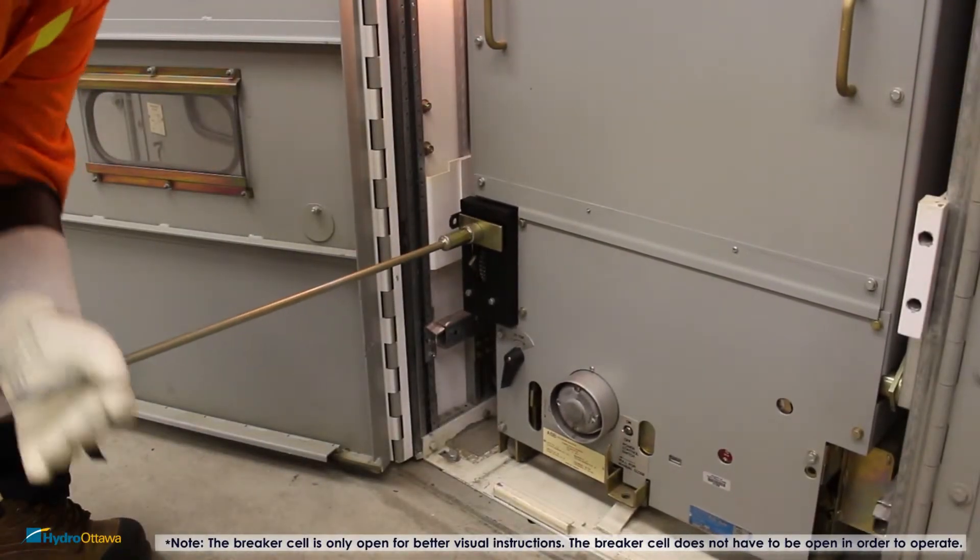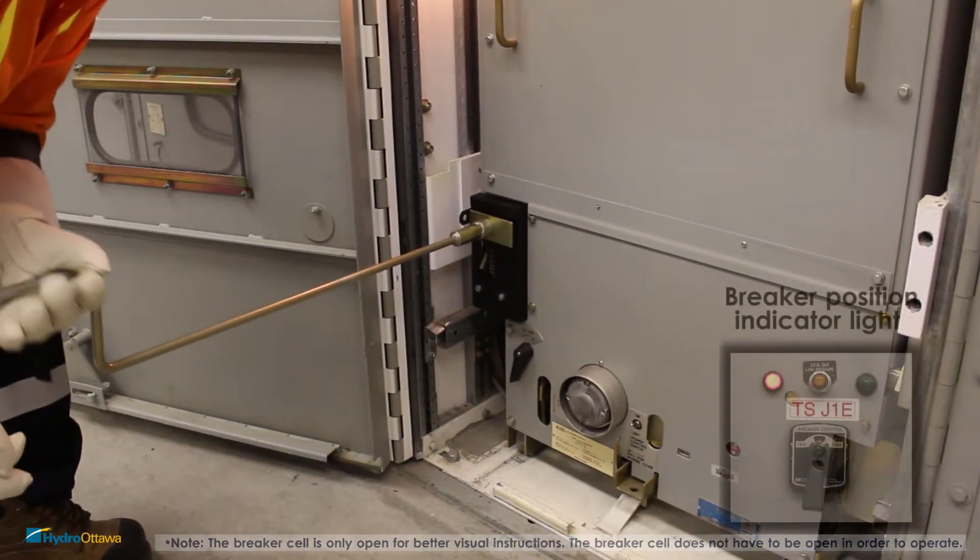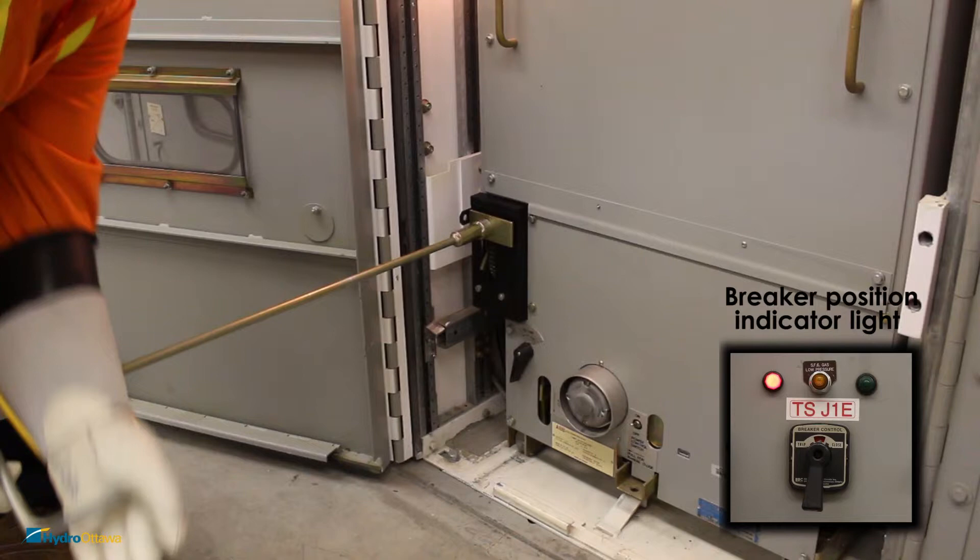Take the operating handle, apply pressure, and rotate it clockwise until it comes to a positive stop. This means the breaker is in the test position and the breaker position indicator light will indicate red.